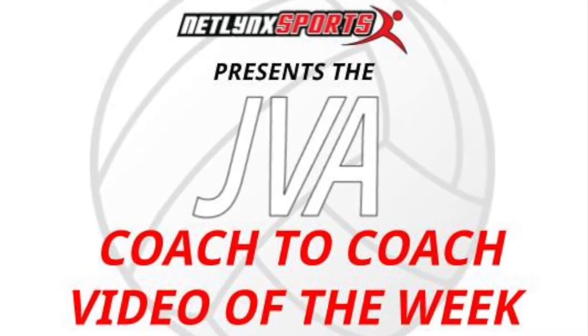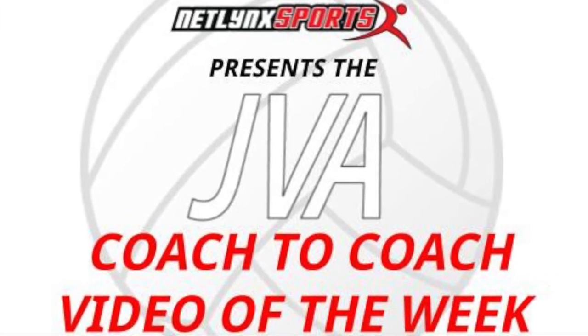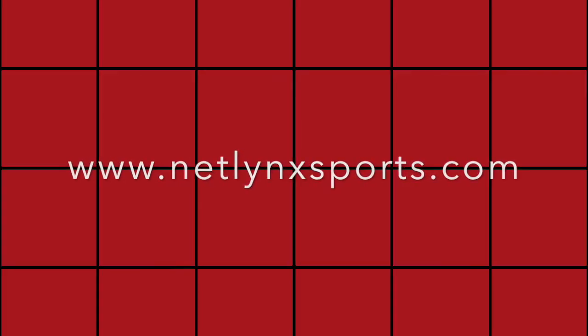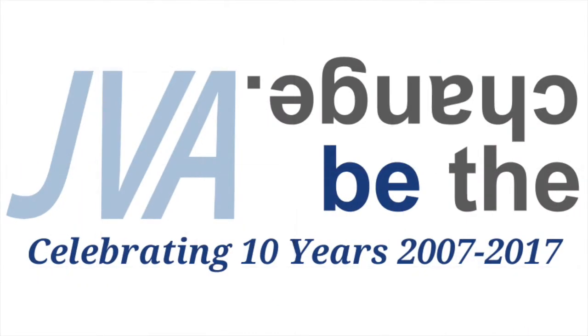Welcome to this week's JVA coach-to-coach video of the week, brought to you by Netlink Sports, the preferred court provider of the JVA. My name is Sam Nadler. I'm the head coach of 17 Open for Access Elite Volleyball Academy out of Simpsonville, South Carolina. I'd like to share with you a coaching tool that I came up with last year.